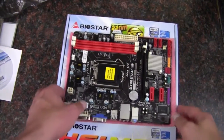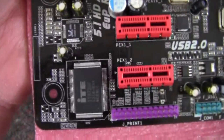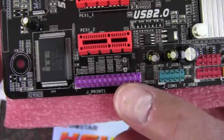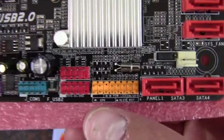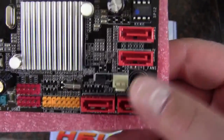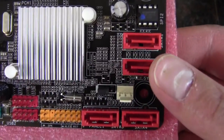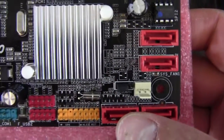Starting off down at the bottom, we can see there's a printer port capability and a COM port. There are two USB 2.0 headers and all of our front panel connections. There are four SATA 3 gigabit per second ports, a CMOS jumper to erase the CMOS, and a 3-pin fan header.